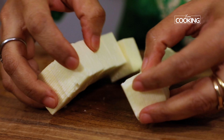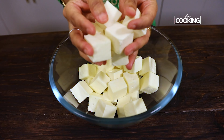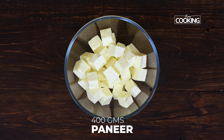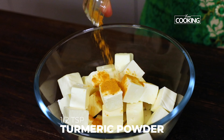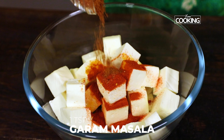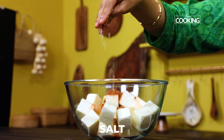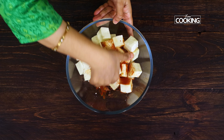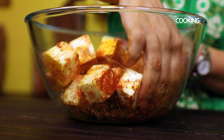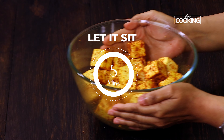I've taken 400 grams of fresh paneer, cut into medium-sized cubes and put in a bowl. I'm going to season it with a few spices: half teaspoon of turmeric powder, one and a half teaspoons of chili powder, one teaspoon garam masala powder, and one teaspoon of salt. Mix everything well so the paneer pieces are coated in the spice powders. Let this sit for about five minutes.